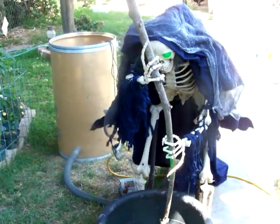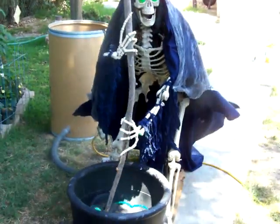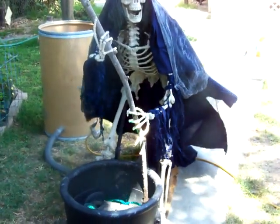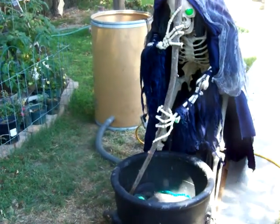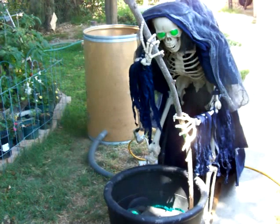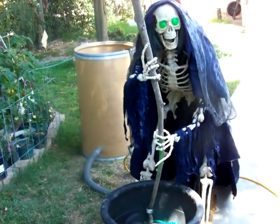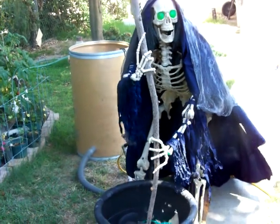I've got two other witches — the regular witches — that I'm gonna put with them, so it'll be the three witches and the tree stump. That tree stump will be out further and I'll open it up more.